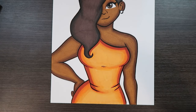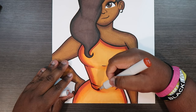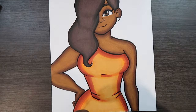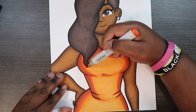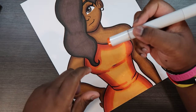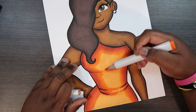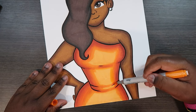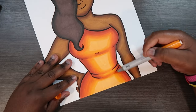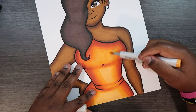From here on out we can work backwards. Let's go in with our E08 again and blend our darkest shade back in with the other colors. Now we have R08s, then YR68s, then YR16, and last but not least our YR14. This is going to help us blend all those colors back together smoothly.